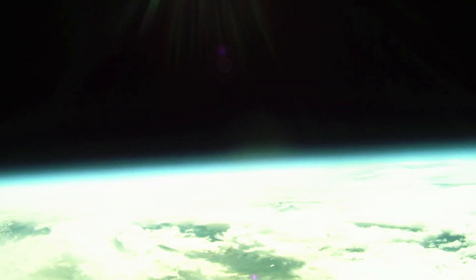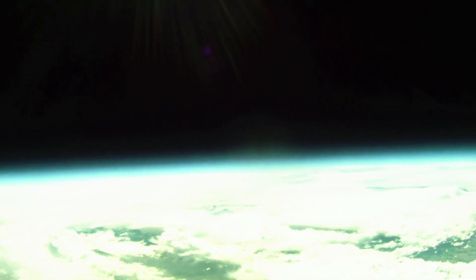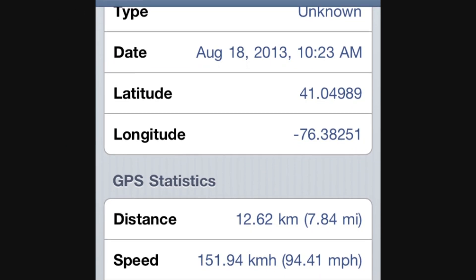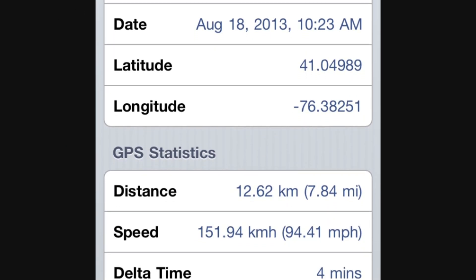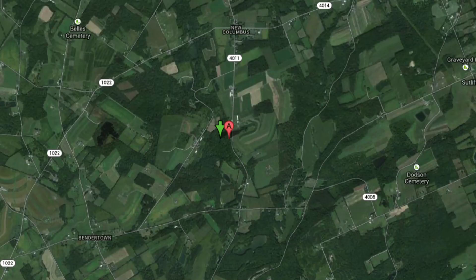Unfortunately, the camera batteries froze and died, but our GPS shows that the balloon shortly thereafter begins to fall. Even at 42,000 feet before the parachute was able to catch any air, it was hurtling towards Earth at 100 miles an hour. Thankfully, it slowed down and came to rest in a small town called Stillwater, Pennsylvania, about 35 miles from the launch site.